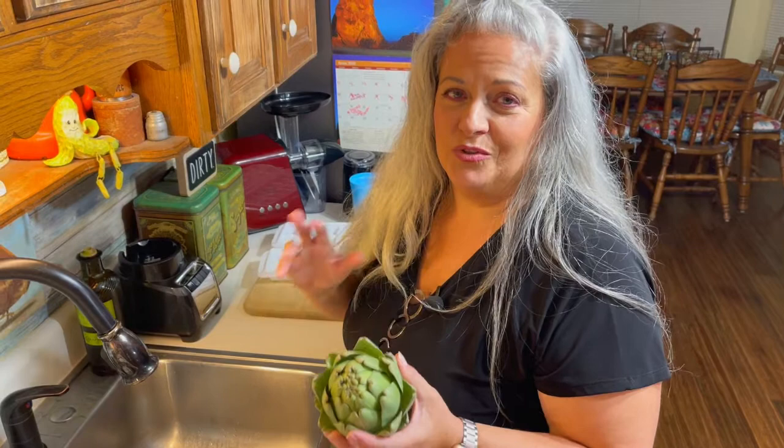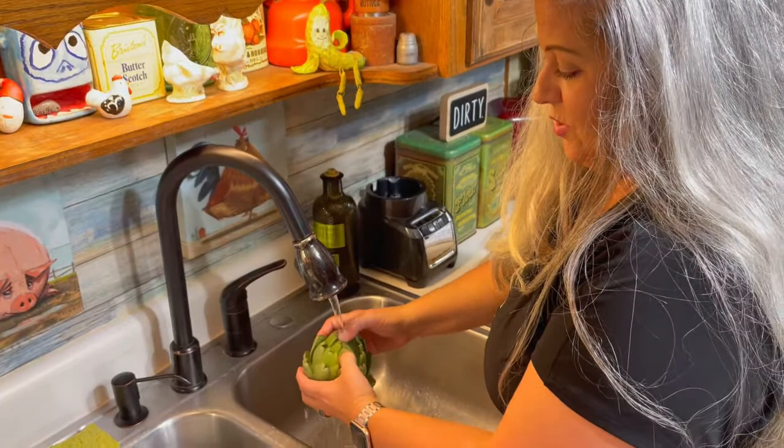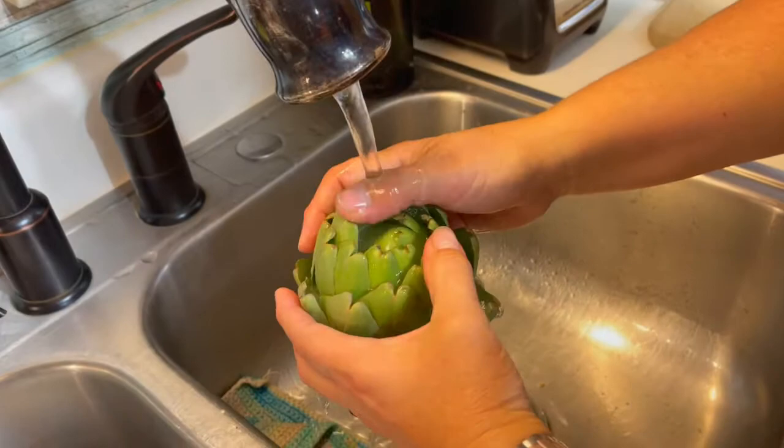Hey everybody, it's Michelle and I'm in the kitchen. We've got an artichoke from our garden and I'm going to show you a simple recipe to steam your artichoke. You don't want to boil it — I know everybody says to boil it, but it boils all the nutrients and the good stuff right out of it. So we're going to steam it. First, you wash your artichoke, move the leaves, open it up, make sure there's no bugs in there, and give it a good little shake.